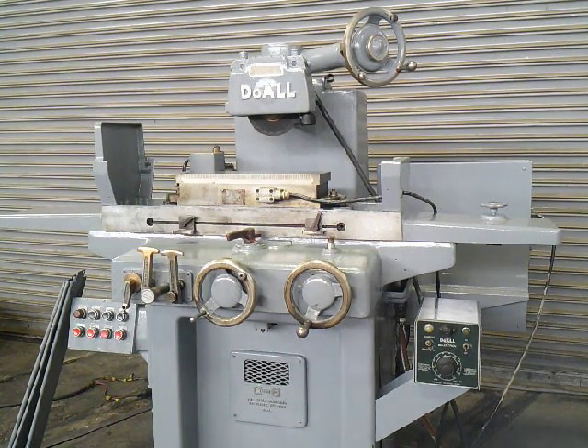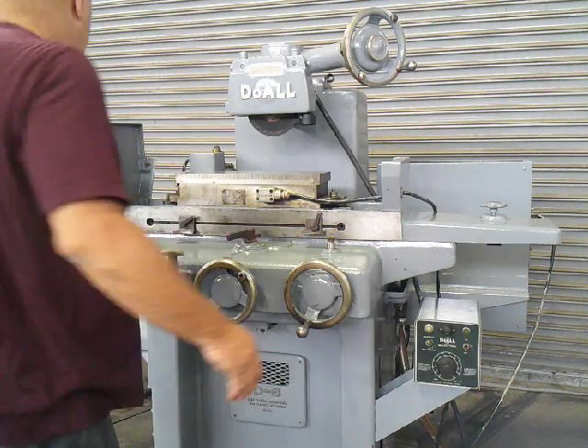This is our dual 6x18 2-axis hydraulic surface grinder. It's got a 6x18 fine pole MagnaLock chuck and a dual multi-holding power control with a demagnetizer built in. I'm going to bring it on for you now. First we'll show you — we'll bring the spindle on, very quiet.